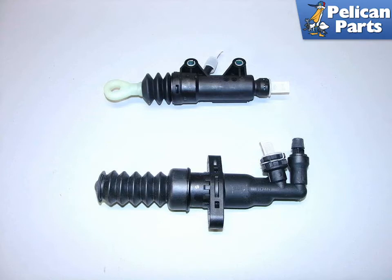Shown here is a new clutch master and slave cylinder for the Mini Cooper S. It is recommended that you replace both at the same time, as replacing just one tends to increase wear on the other causing it to fail.